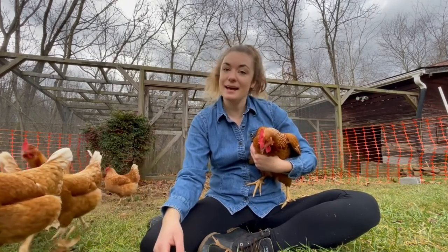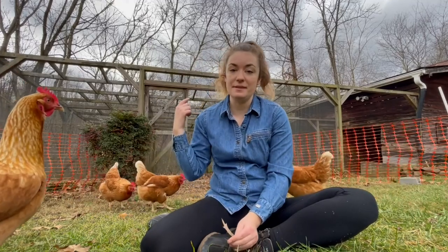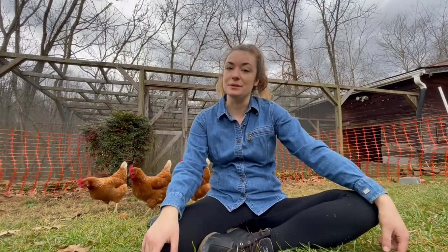Every morning I open that door before work and bring down any chicken scraps from dinner the night before — they enjoy that. At night after the sun goes down, the chickens put themselves up in there by themselves. I just walk down, close that door, and that's all I have to do. It's really so much simpler than I thought it was going to be.